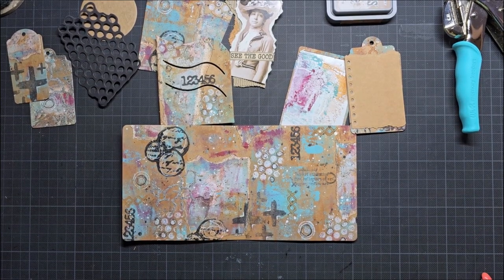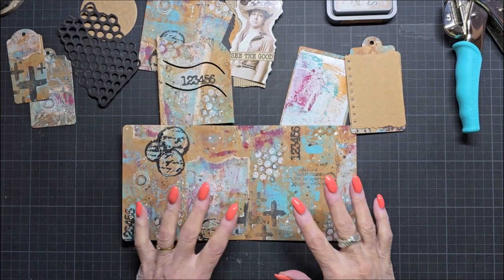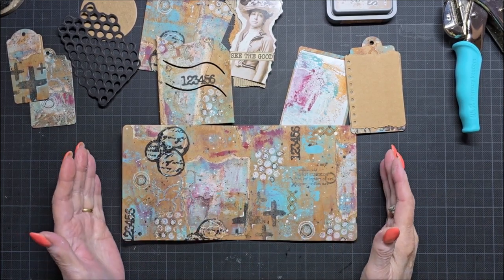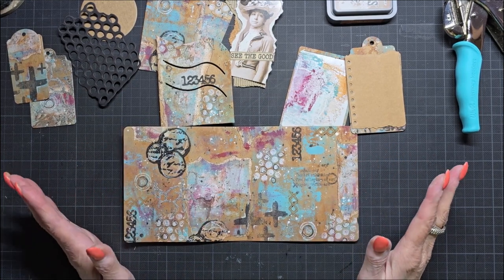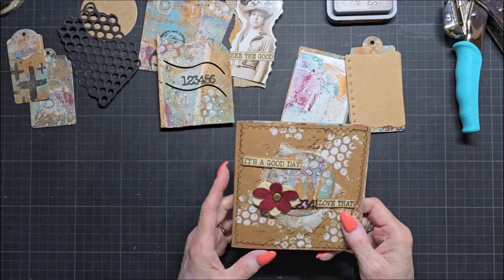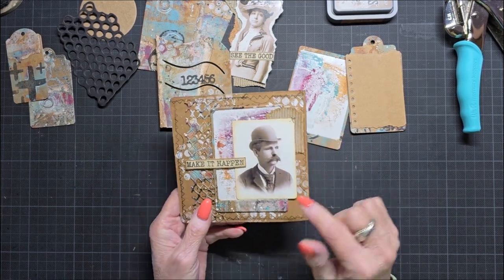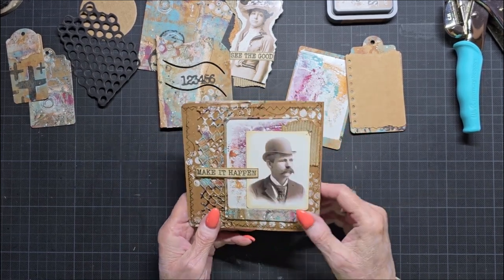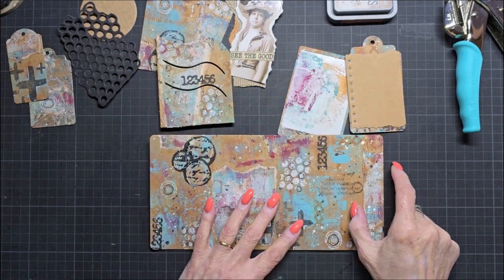Hello everyone, Marga here, with part 3 of my mixed media art journal page. Part 2 was where I started with making a big page from 30 and a half by 30 and a half centimeters, and there I cut out all that stuff. And in the video before I did this page and I did this page with that paper. These are leftovers, and so that's part 2, and now I'm going to make part 3.